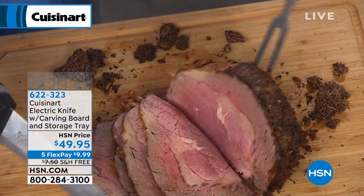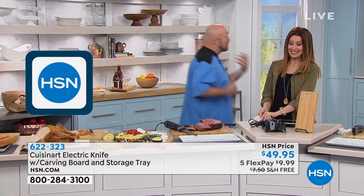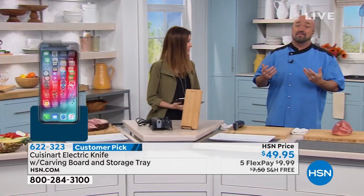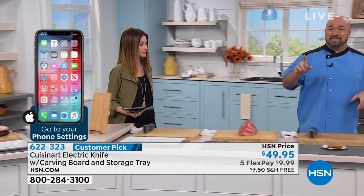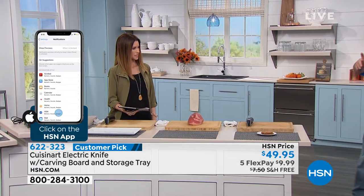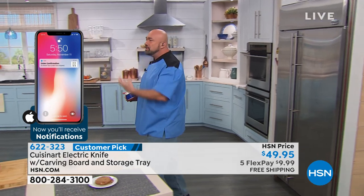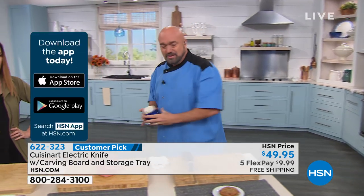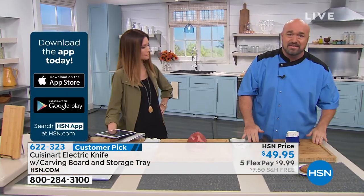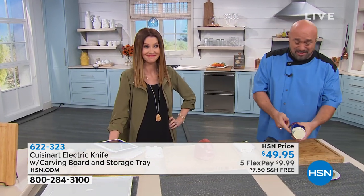Labor Day just came and went, and that means it's officially holiday season. Go ahead and start talking about those big dishes, those big meats, those big proteins. Now I'm going to wander over to the freezer, which is kind of a weird place for me to go for an electric knife demo. But because you've got the power in this knife — because you've got 130 watts — you're going to be able to do things with this knife that other electric knives can't do. And this particular one, the kids are really going to thank you for it.